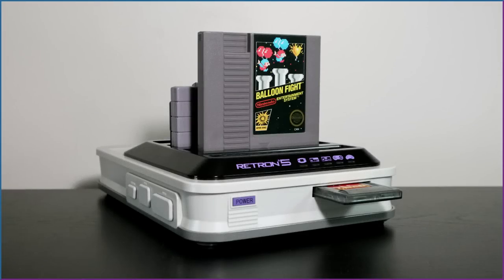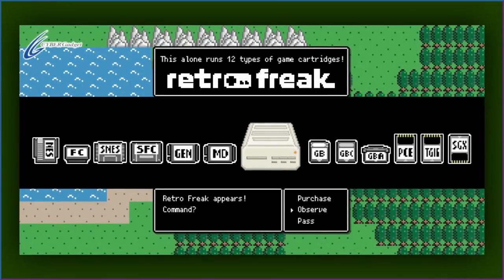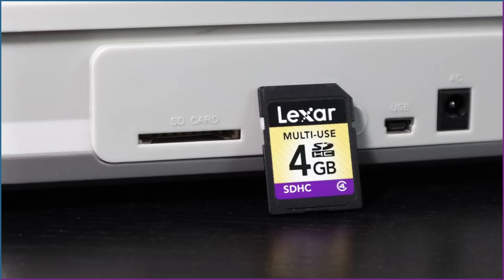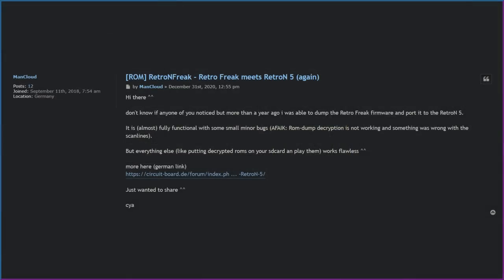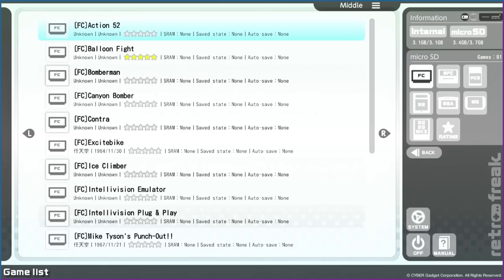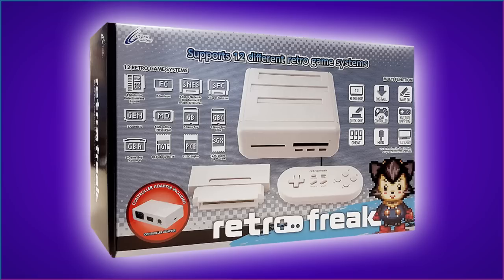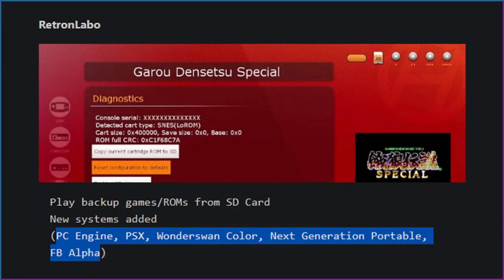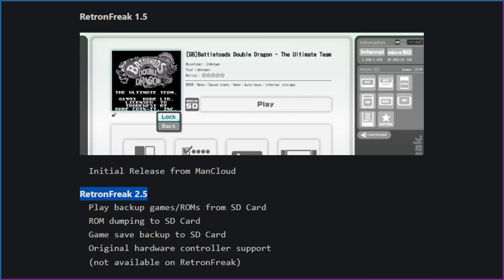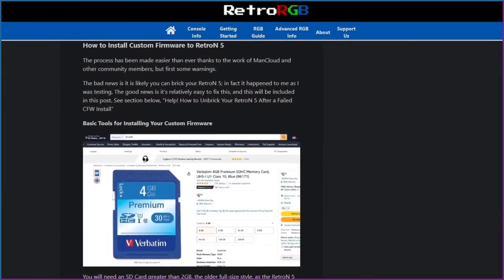Now let's look at custom firmware. Ever heard of the RetroFreak? It's another multi-console often compared to the Retron 5, notable for reading ROMs from an SD card without a cartridge. In 2019, homebrewer ManCloud dumped the RetroFreak and ported the firmware to the Retron 5 — suitably calling the project Retron Freak. It gives the Retron 5 a better user interface and the ability to read ROMs from an SD card, plus PC Engine and TurboGrafx-16 emulation. There's also Retron Labo, which adds Wonderswan and even PlayStation 1. Installation used a tutorial by RetroRGB — be aware there is a chance of bricking your system, though an unbricking tutorial is also available.